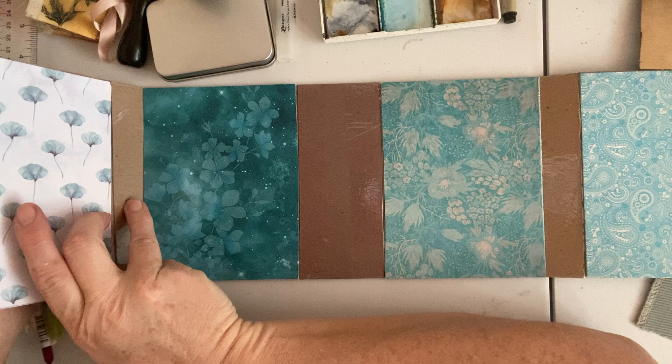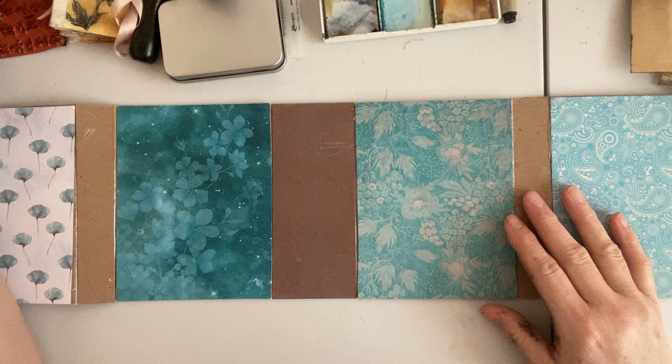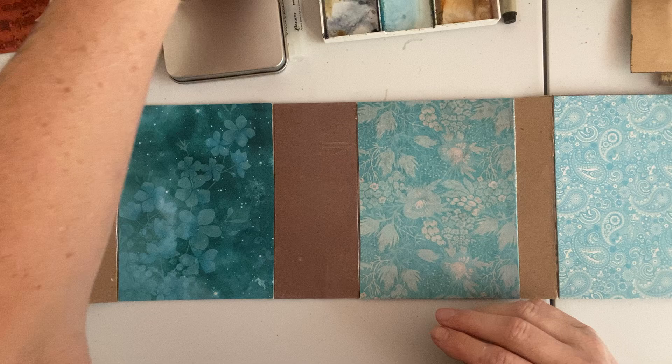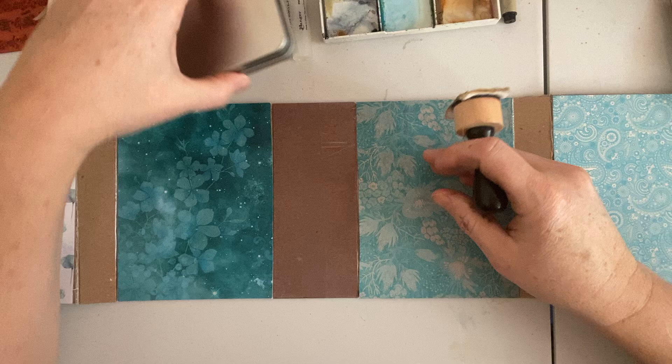I've decided that this is a bit too blue for me, so I'm going to tone it down. I'm going to do that by adding neutral tones and some ink. And again, you're going to decorate your lap book whatever way appeals to you the most. I'm just not into the super bright blue right now — it's a bit too blue for me, so I want to tone it down.